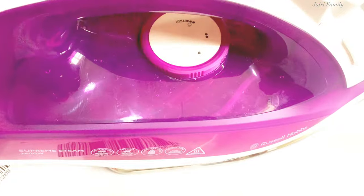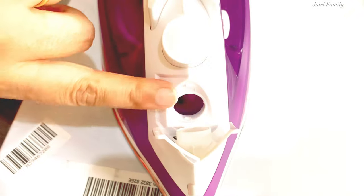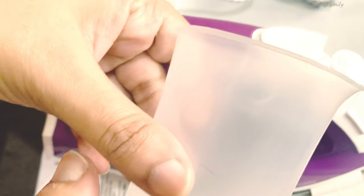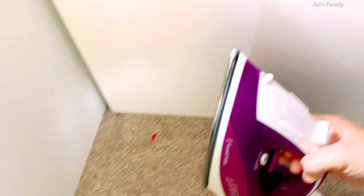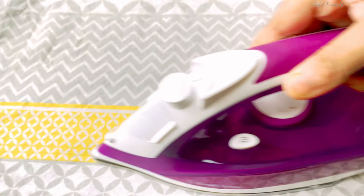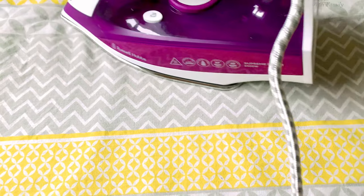This is the steam iron, so we can see how many features are included.